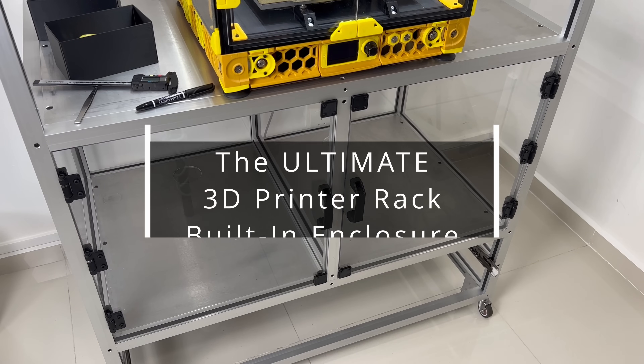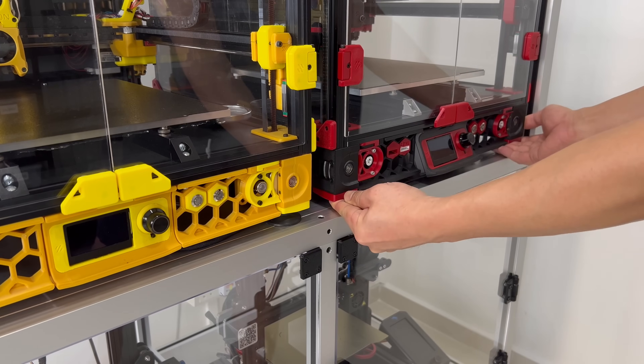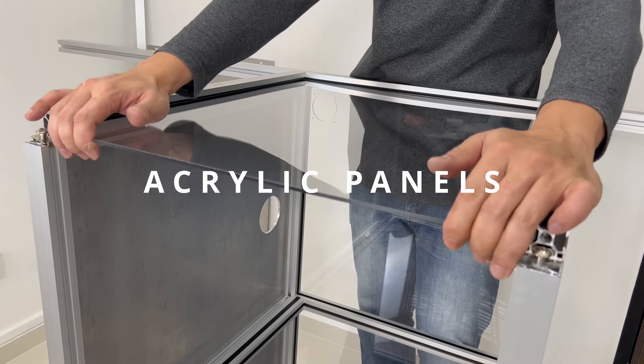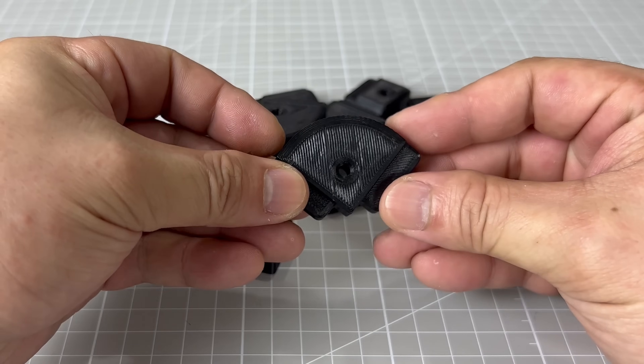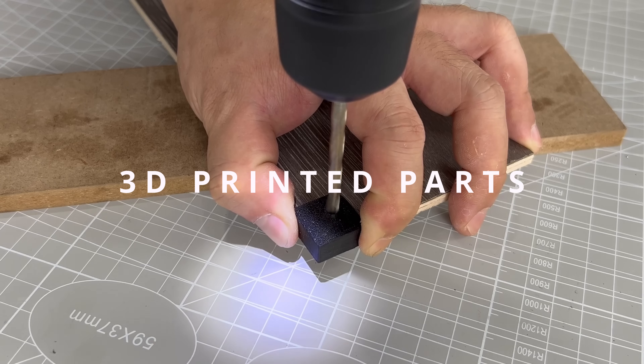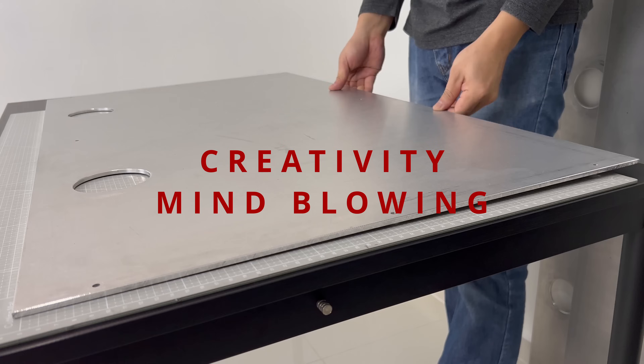This video will show you how to make a 3D printer rack with enclosures to house multiple 3D printers. Acrylic paneling will be used, and the printers will sit on aluminum plates. The design involves multiple 3D printed parts for different practical situations, and the amount of creativity in this project is mind-blowing.